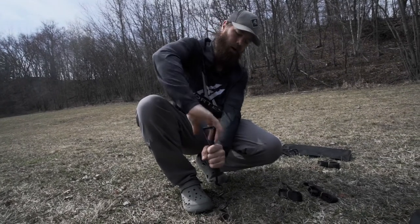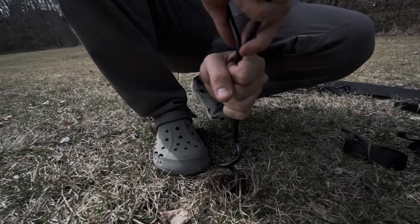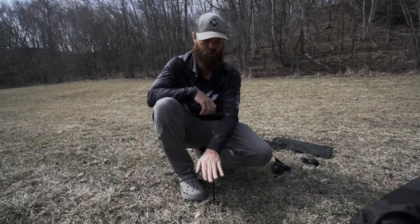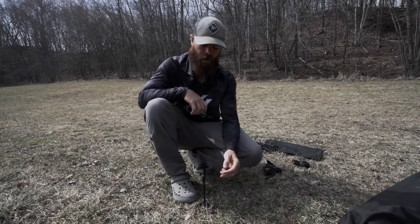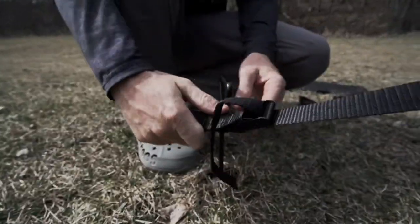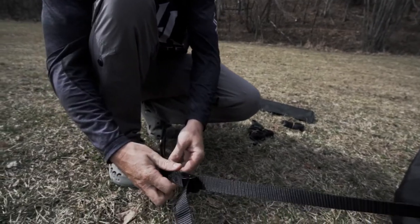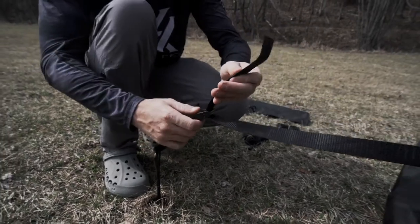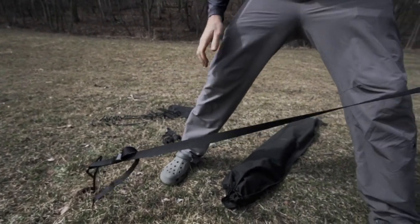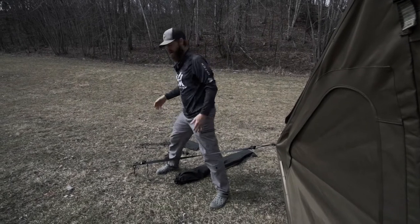We're going to screw the stake into the ground by itself. For the purpose of this video I only put it halfway in — if I was putting this blind out in the field with the intention of leaving it long-term, I'd screw it all the way down another six inches. The strap has an adjustment so you can make it shorter or longer. I'm going to lengthen it and slide it on. Once you've got all four sides on, you can tighten them by simply pulling them tight, and when all four sides are pulled tight it's going to be rock solid.